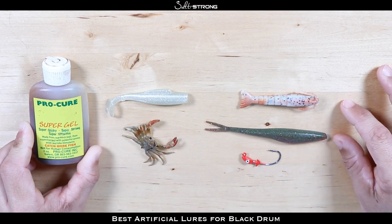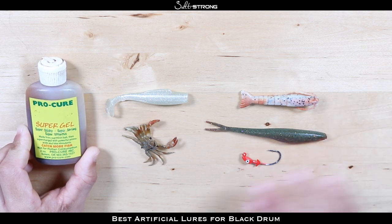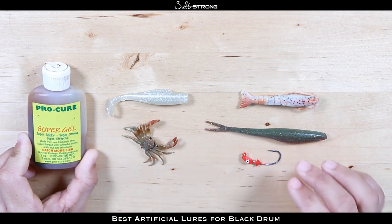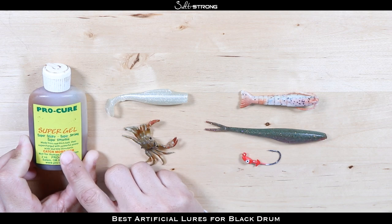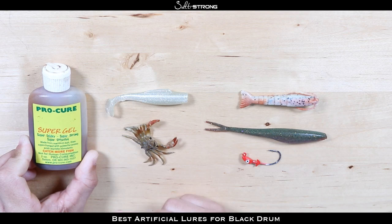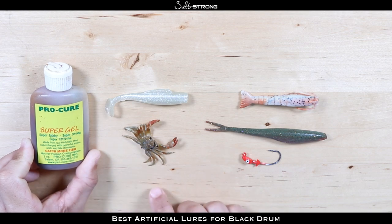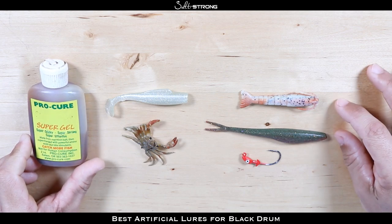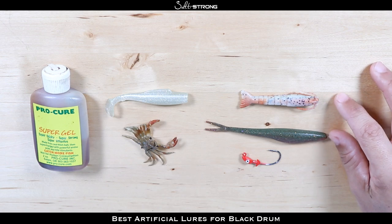I have two gulp baits here which are already scented — you don't need to add any more scent to these. Then I have two baits over here that are not scented, and I will typically add Pro-Cure gel to those baits. This is actually the blue crab scent. You can really use any type of scent, but of course you want to try to imitate as best you can the actual food they're eating. Blue crab scent I'll put on crab imitations and also paddle tails. The gulp baits really don't need any scent added since they are infused with scent.